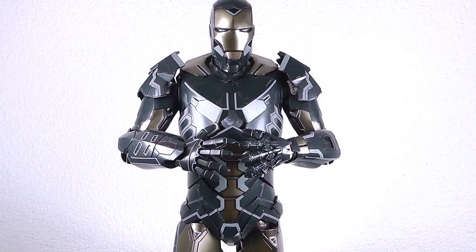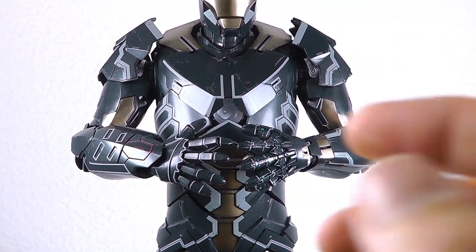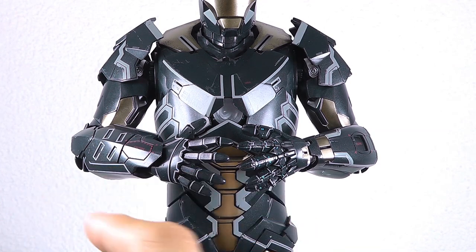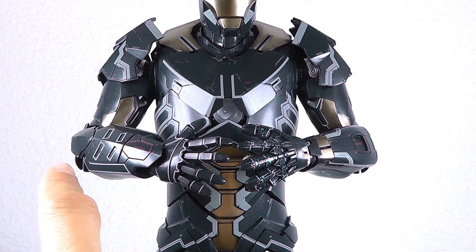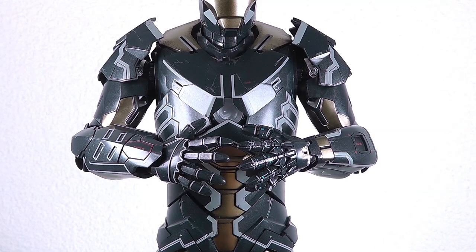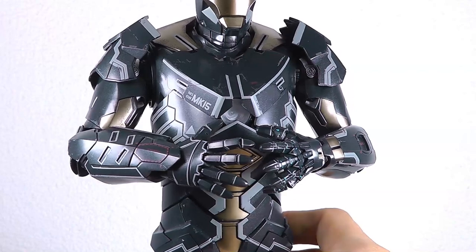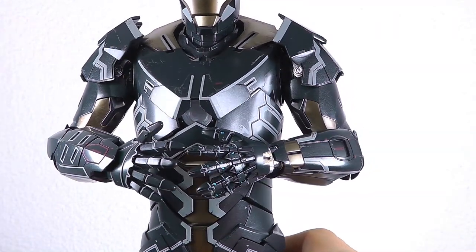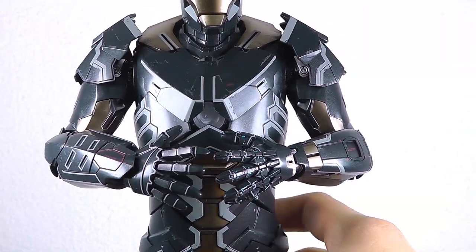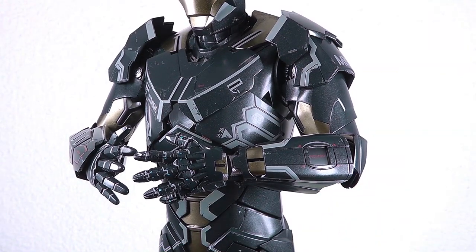A quick notice: when I started posing the figure with the different hands, I noticed these are completely intentionally placed. On the right arm where we have the forearm gauntlet, every right hand has a clean plated look, whereas on the left arm we've got the skeletal look going on. This is completely intentional and movie authentic. Maybe it's a weapon system or a defense system — that's a nice little detail that Hot Toys delivered here.